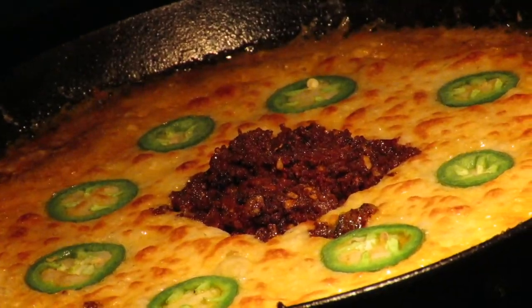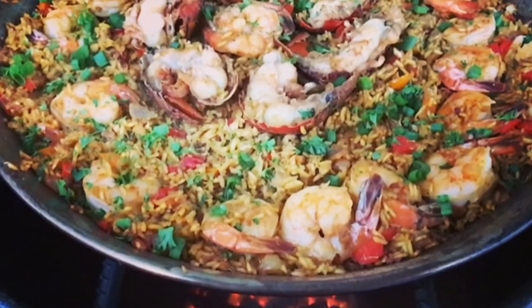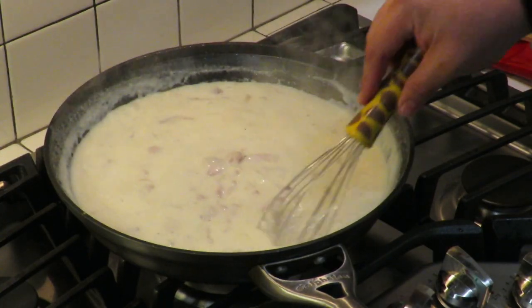Let's cook it with CJ — the show about cooking, drinking, barbecue, and all the other stuff that goes along with it. I am not a chef. I am not a bartender. I am not a pit master, but I play all three on TV. I'm going to show you how to make quick, easy, tasty recipes and have a little bit of fun along the way. So let's get this party started.